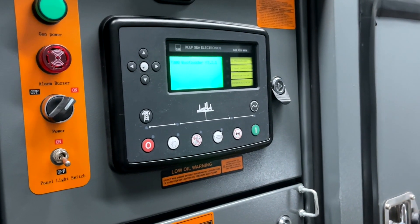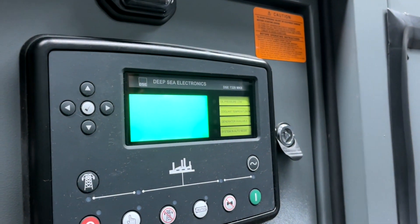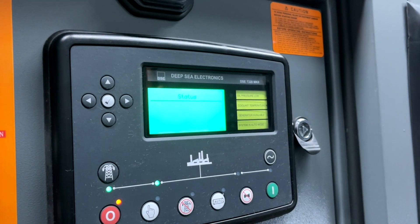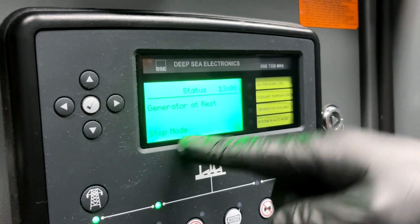Turn on control power and let the electronics unit boot up. Once it is booted up, you see that its status shows: Generator at rest, Stop mode.